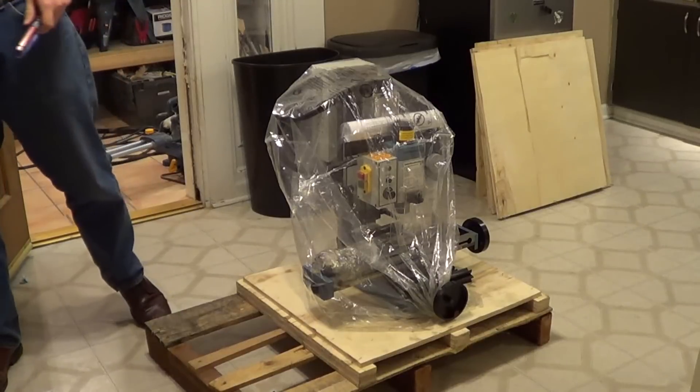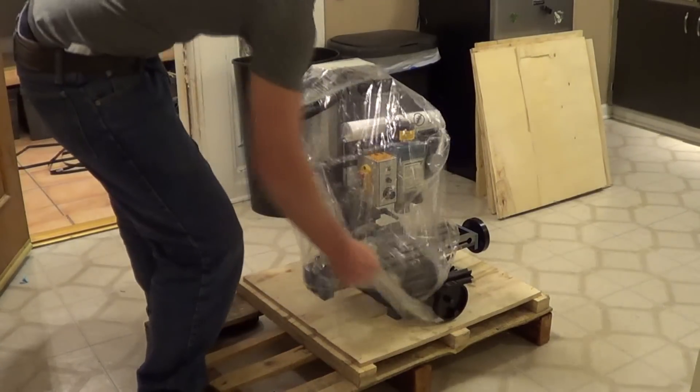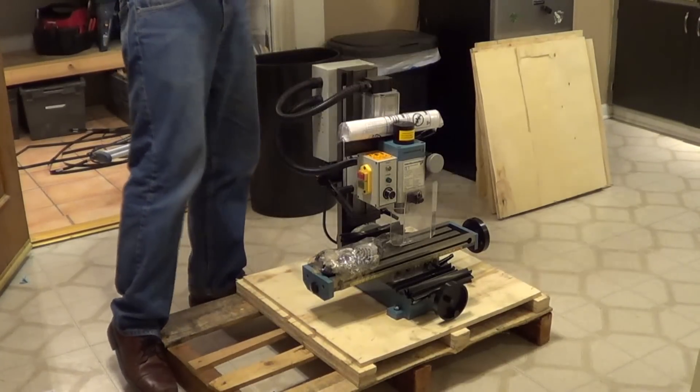All right, there you go — nothing damaged in shipping. All in one piece.